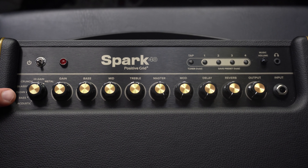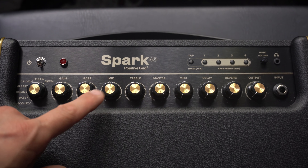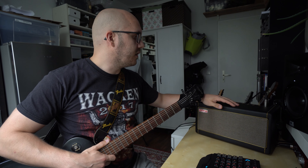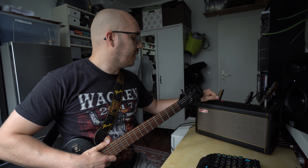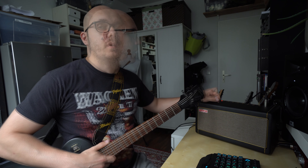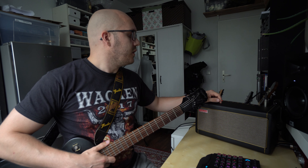The first thing we notice is the amp is pretty small, so you can see it fits easily on my desk, which is pretty nice if you want to practice and don't have to carry it around. We have two built-in speakers with an overall output of 40 watts, so even in a small bedroom, practice room, or rehearsal room it's enough. We have an AUX input at the back of the amp so you can plug in your mobile phone or an MP3 player. You can use it as a regular speaker as well, without the amp function.